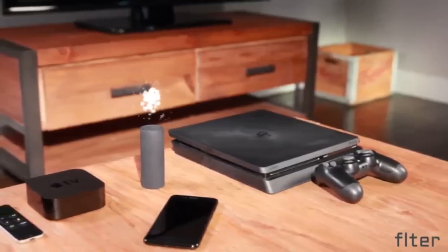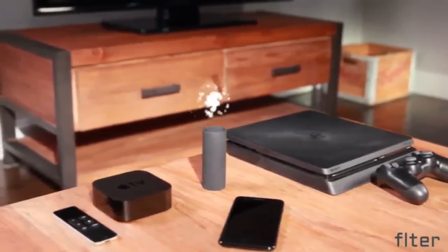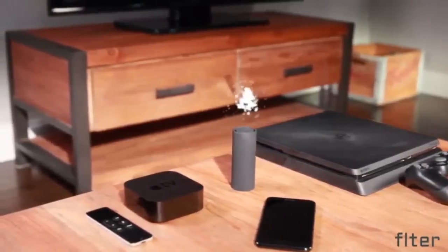We created Filter in order to make privacy and security more accessible and easier to use. Filter provides VPN support, ad-blocking capability, and Tor anonymity on all the devices in your home. This is especially important for devices that don't normally support these applications, like gaming consoles, smart TVs, and media players.